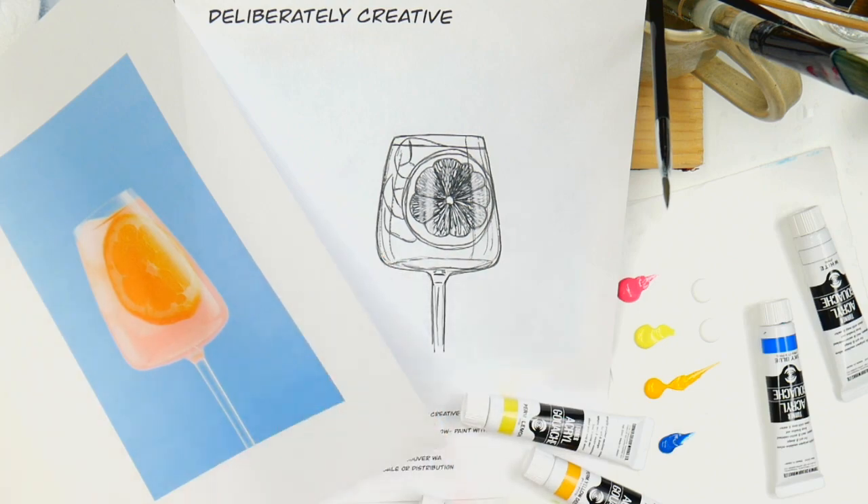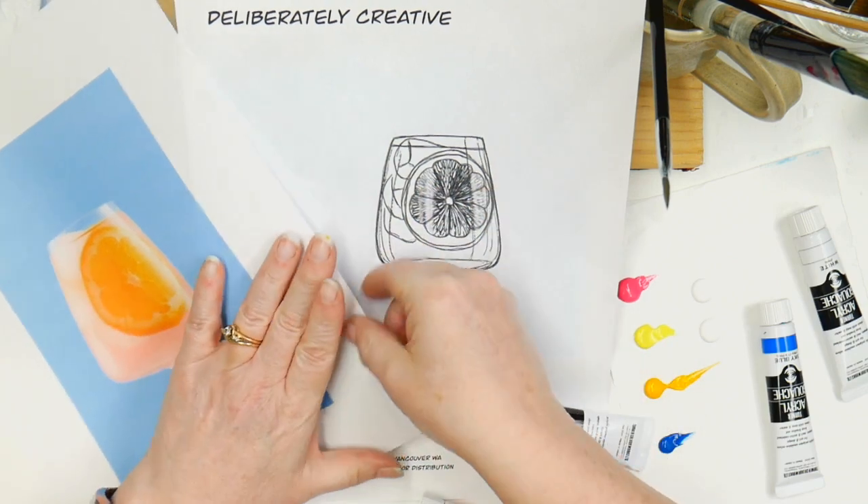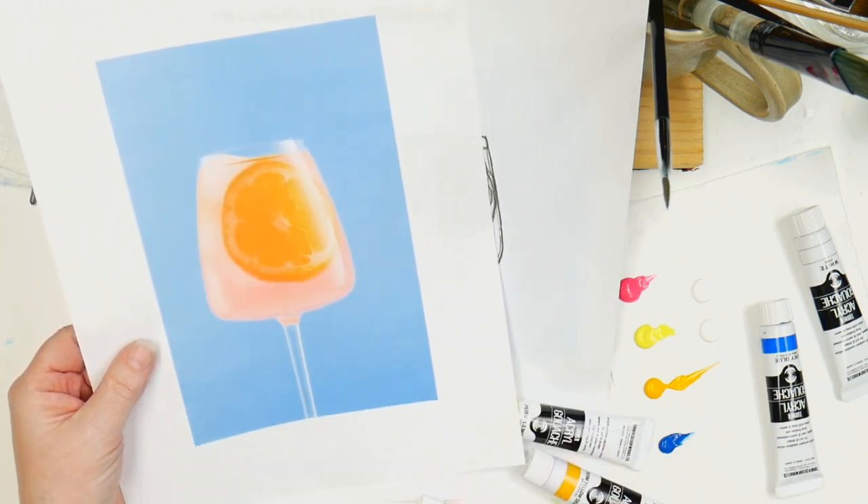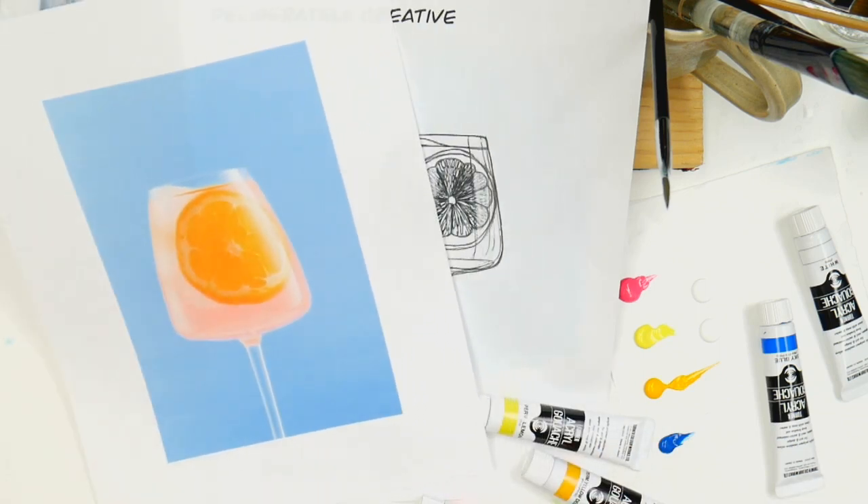Alright guys, here we go. We're going to do this fun, fresh and juicy tall cool drink for a lovely spring day. Let's get started.